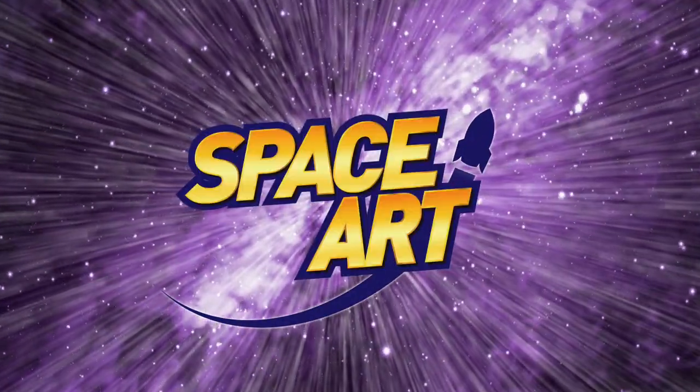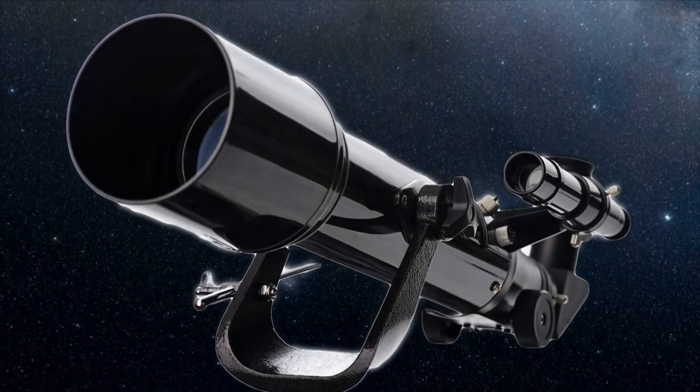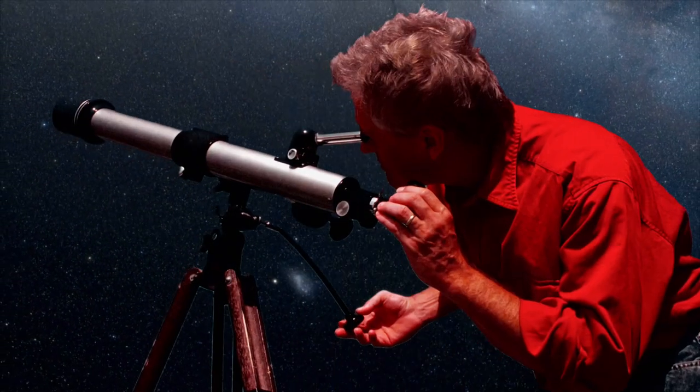Space Racers Space Art! Hi kids! Today we're going to make a telescope.